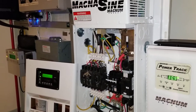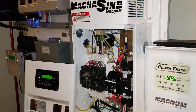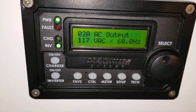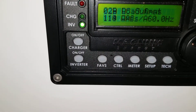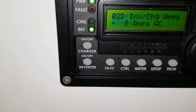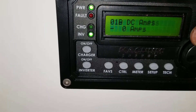Stay tuned because we're going to be doing our first load test — the initial test is coming up soon after this video. Like and subscribe from the command center of JW Solar USA. Thanks for watching. Looking at the display, it's showing 116 to 117 volts and 60 hertz — no load — all the settings on the AC side.